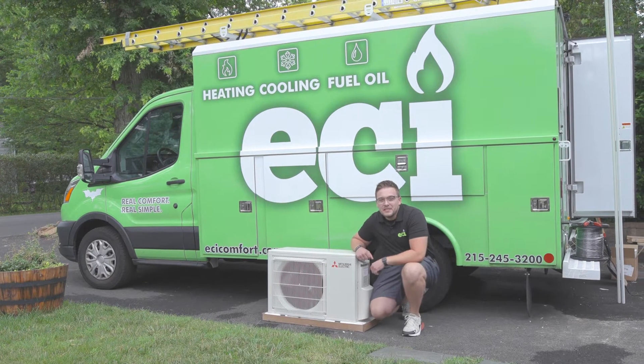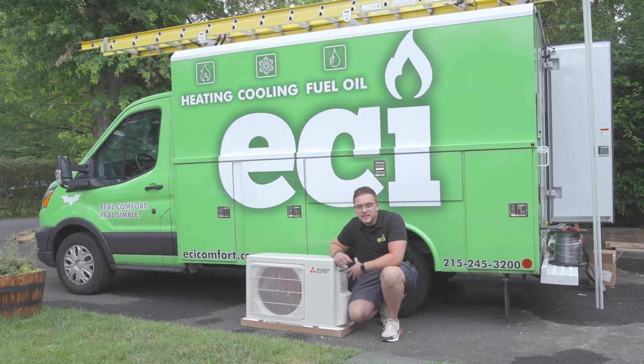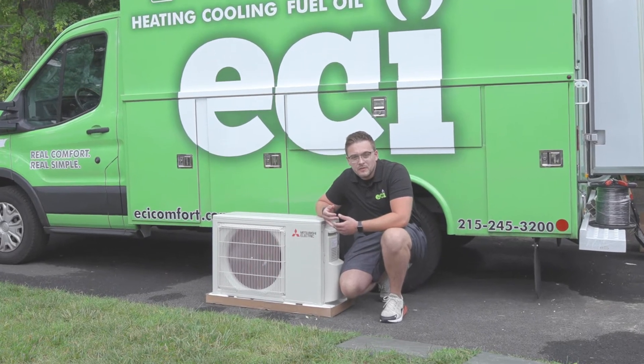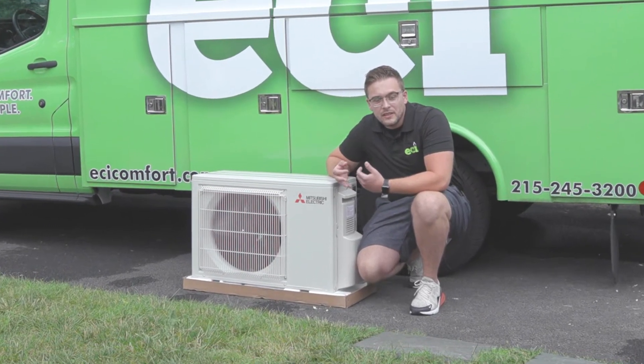Out here we have the Mitsubishi WR 9000 BTU outdoor heat pump. This is the standard series, providing supplemental heat down to about 30 degrees outdoor temperature. This unit is perfect for smaller bedrooms, smaller living rooms, any kind of one-to-one space. It provides great heating, cooling, and quiet sound.